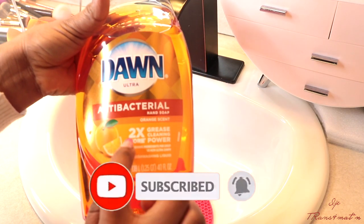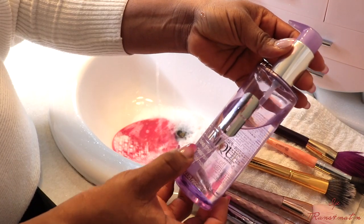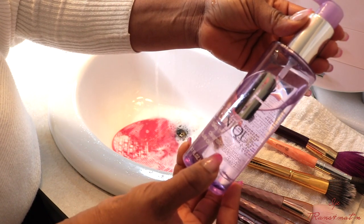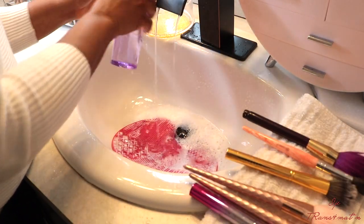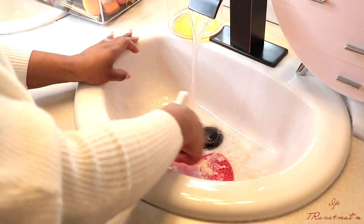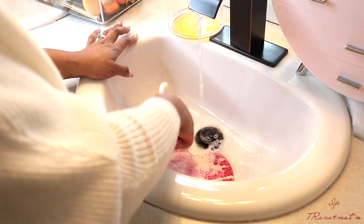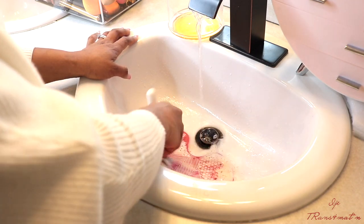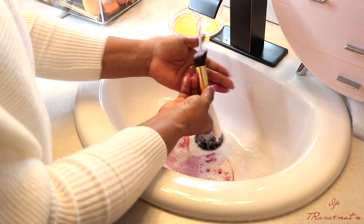I am using Dawn antibacterial dish soap, and I'm also going to use the Clinique Take The Day Off cleansing oil. When I use both products I feel like it just helps the makeup to slide off the brushes easily, so that's why I use both products. I am also using this mat — I've had it for a very long time, I think I picked it up from TJ Maxx. You can get this from TJ Maxx, Marshall's, Walmart, Walgreens, wherever they sell makeup stuff. The temperature of the water is just lukewarm.